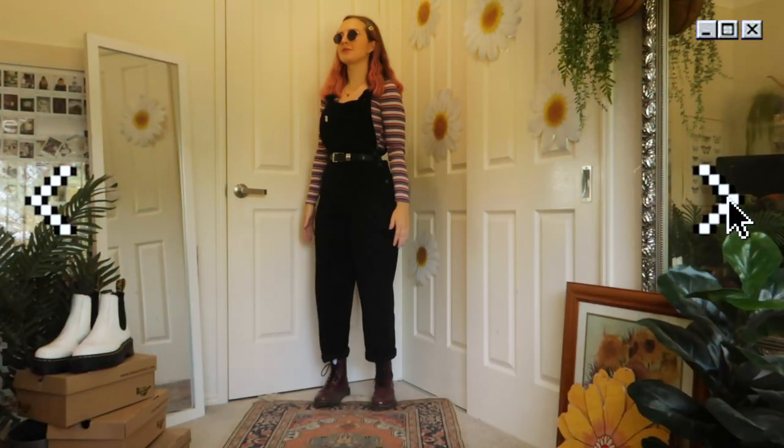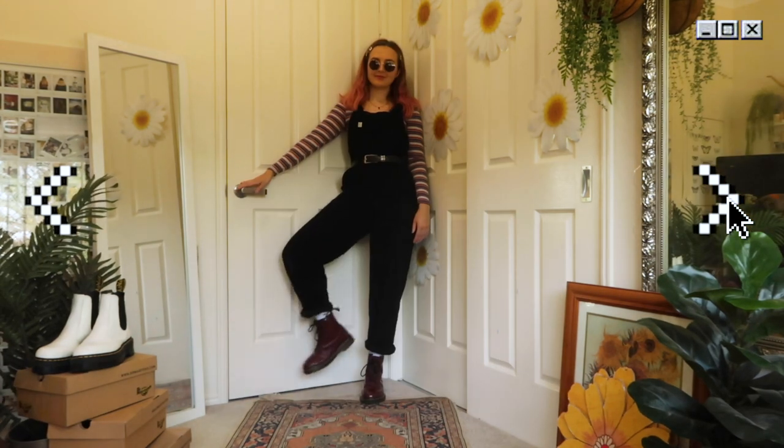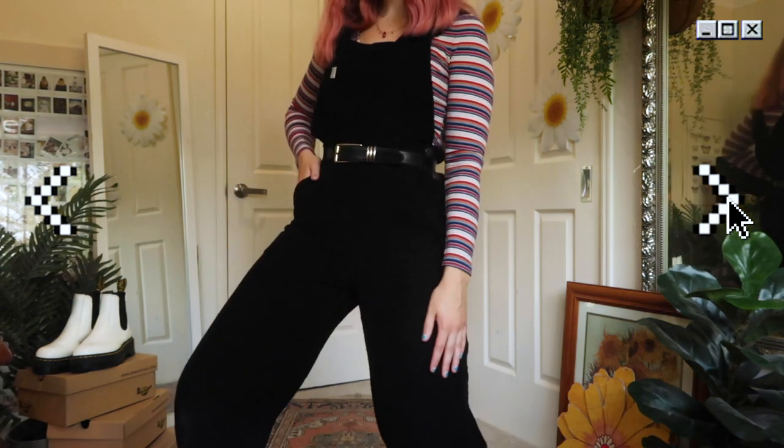Now if those outfits are giving you goosebumps because you're heading into winter, here's a better one for you — just some overalls and a stripy long sleeve. Obviously you can layer up a bit more if you're in a colder climate, but overalls just look classic with some Doc Martens, so I had to add this in.